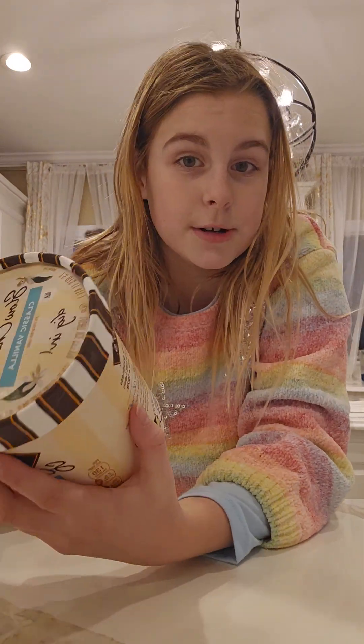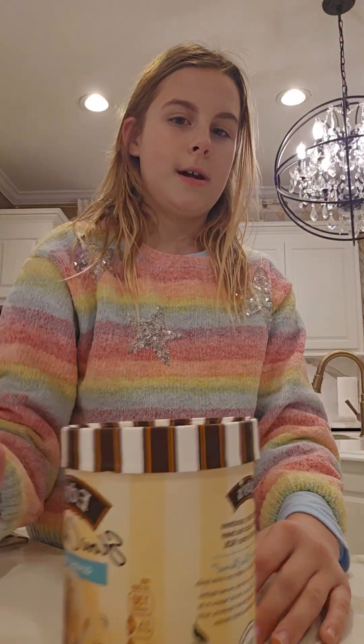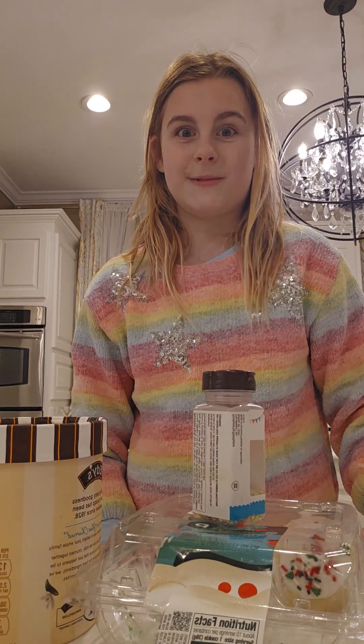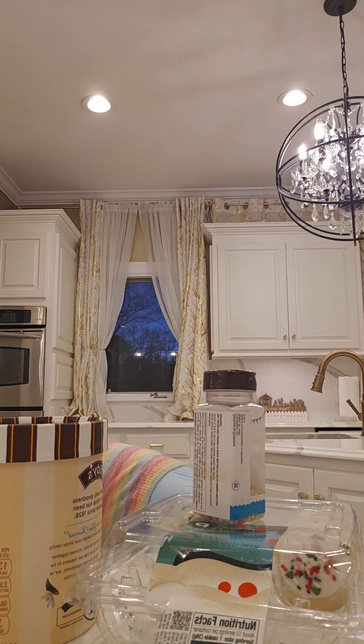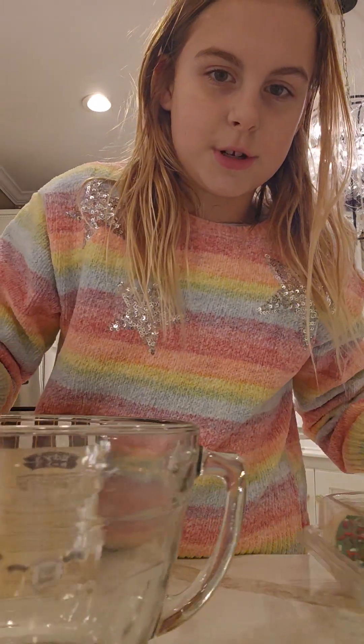We're going to go in the pantry and find some good things to put in the ice cream. Perfect — I need some sprinkles. I got the sprinkles! So we got sprinkles, and I'm going to use these last two cookies to make a birthday cake ice cream. It's pretty easy. I'll show you guys how to do it — you need ice cream, two cookies, and sprinkles. Let me get a bowl. I'm going to use this one because it's more sturdy than the plastic ones. And then we need an ice cream scooper to scoop it with — we do have an ice cream scooper.